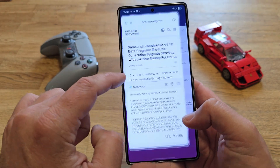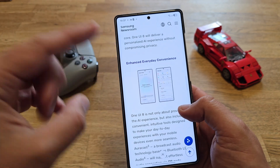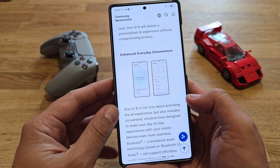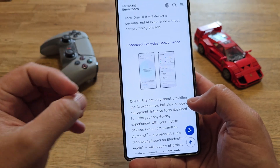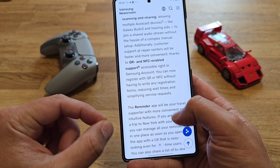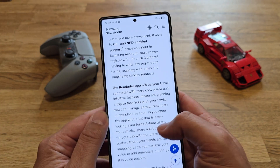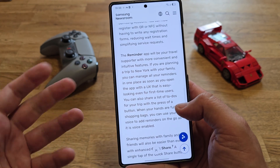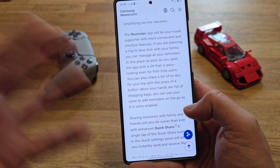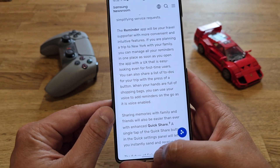They're also saying in the newsroom that you're able to control all your reminders with the tip of a finger. One UI 8 isn't only about providing the AI experience — it's more convenient and intuitive. The tools are designed to make your day-to-day experiences with your mobile devices even more seamless. The reminder app will be your travel supporter with more convenient and intuitive features. You can manage all your reminders in one place as soon as you open the app, share a list of to-dos with the press of a button, and use your voice to add reminders on the go.